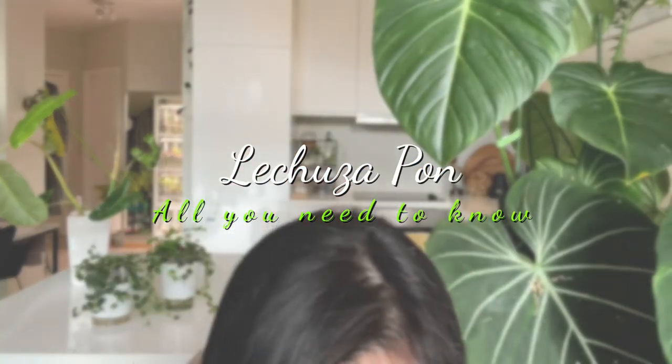However, today I have one really exciting product that I want to share with you, and it is a request from one of the subscribers — the Lechuza Pau. I hope I pronounced that right. It is Lechuza Pau. Just trying my best to carry my bag — this one over here.